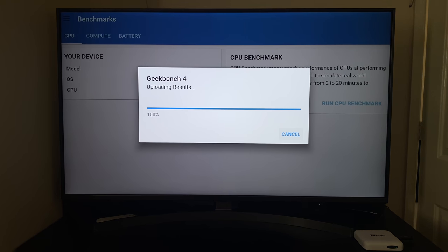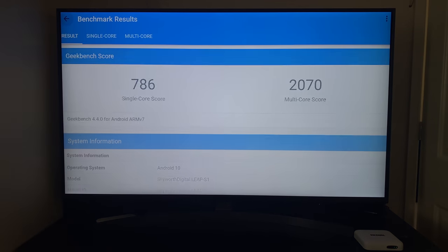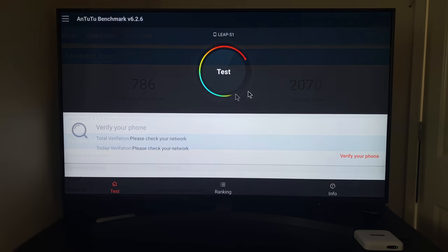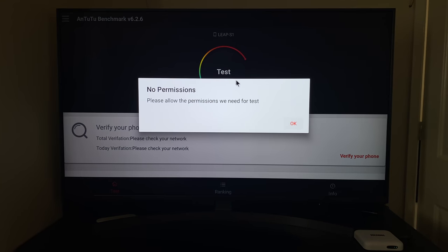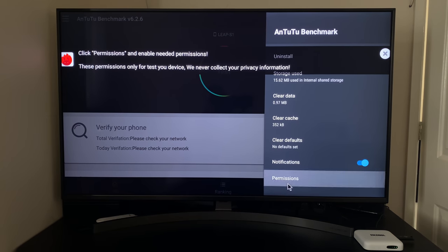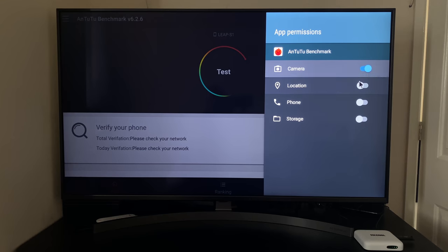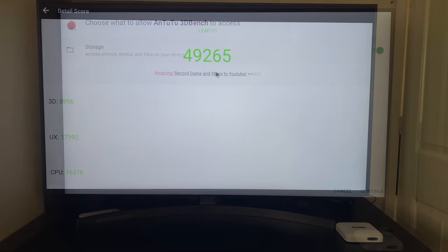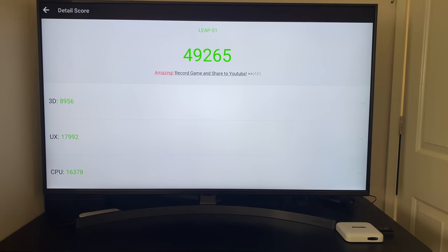Moving on to benchmarks — Geekbench 4 multi-core score is 2070. I could not install the latest Geekbench version 5 as it was not compatible. The same story with Antutu — I could not download the latest version, so I had to use the older version 6, which is outdated. I installed it anyway for a figure, and the result was 49K.